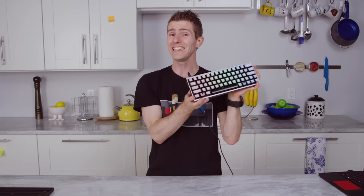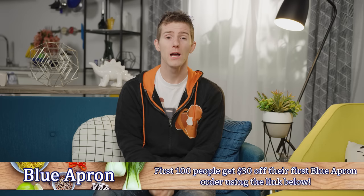Let us know in the comments if you'd like to see more DIY keyboard content in the future. Maybe next time I'll even let Anthony at the soldering iron.